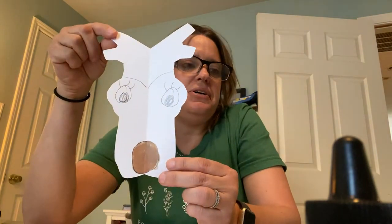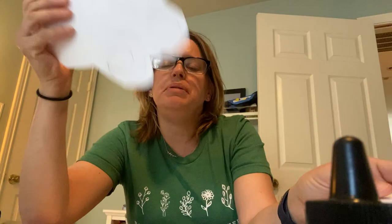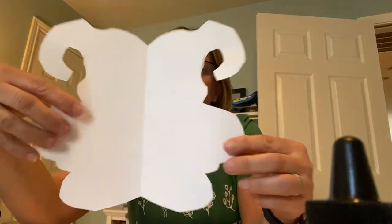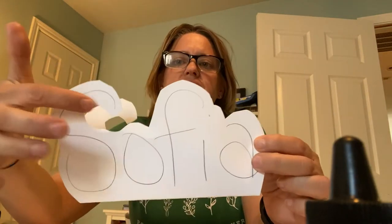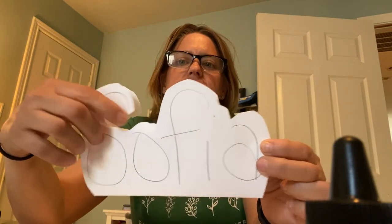So I was working on this one too, but you can make one for your whole family, and that'd be cool. You can make them into monsters. This one's my daughter's name, Sophia, and I cut out the S and F.